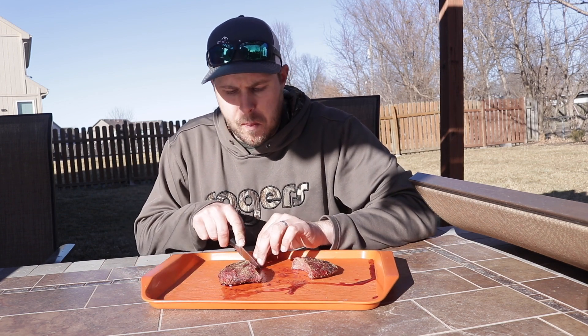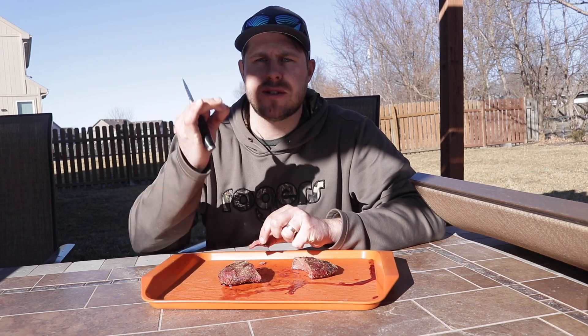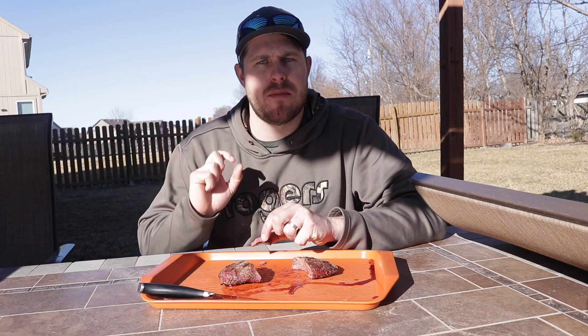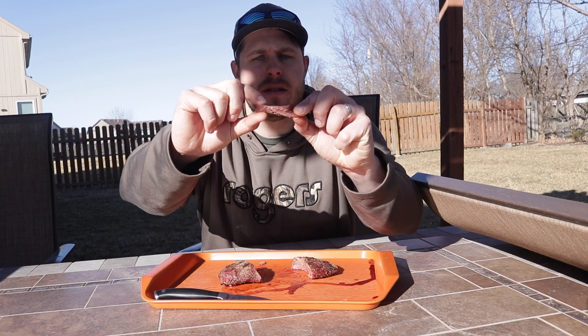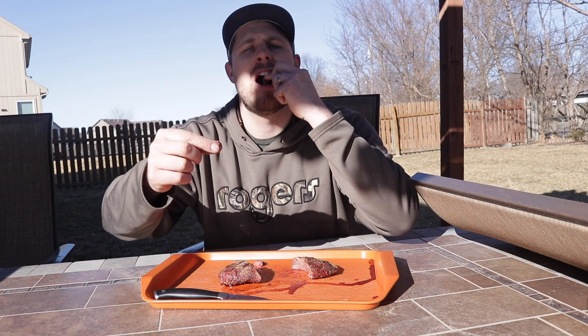That seasoning is really good too — good salt, pepper, garlic. You don't need anything else on these things; the flavor is so good you don't need to cover it up at all. You just pull it apart — it's just tender, juicy, delicious.